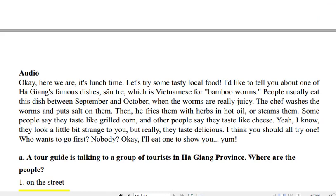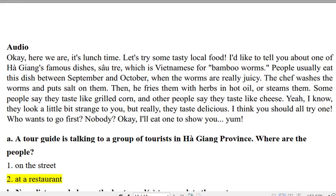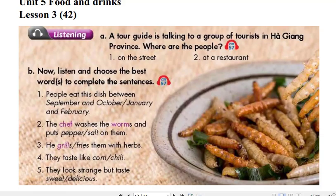Okay, here we are. It's lunch time. Let's try some tasty local food. I'd like to tell you about one of Ha Giang's famous dishes, Xiao Chai, which is Vietnamese for bamboo worms. People usually eat this dish between September